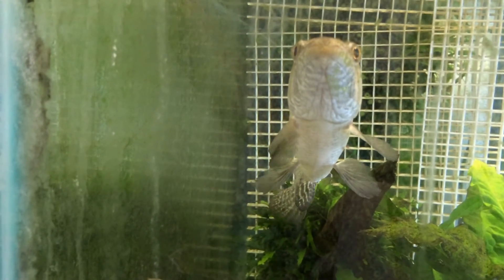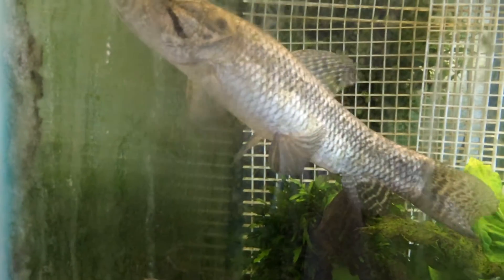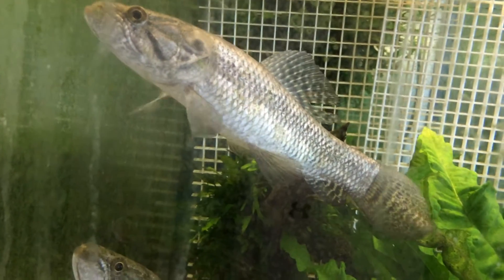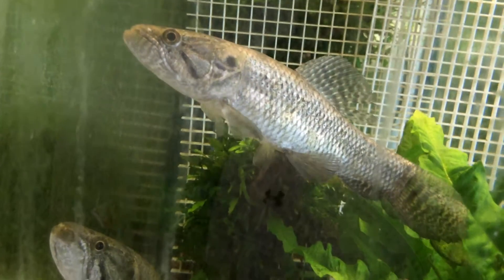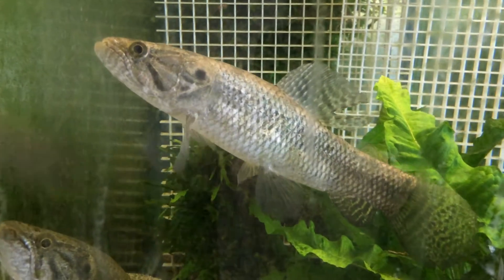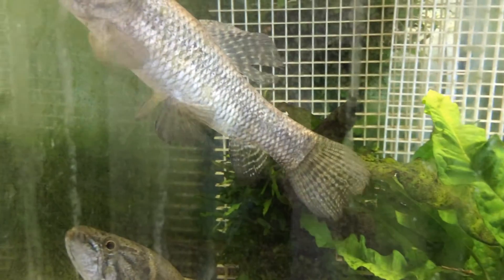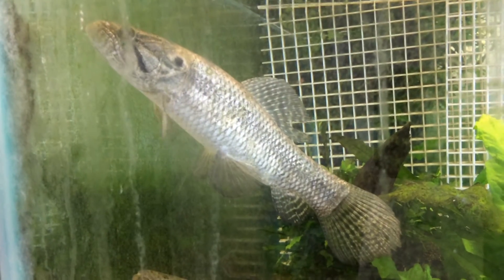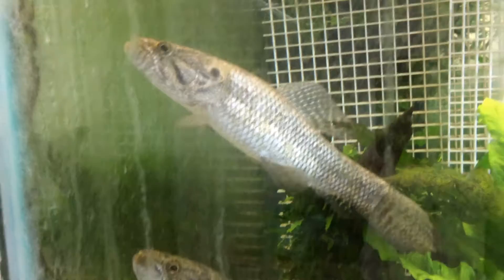And then here's the female — these guys are killers. You see how her anal fin doesn't go to where the caudal fin starts. So see how short that anal fin is, and then even on the dorsal fin, it's kind of squared off at the top.